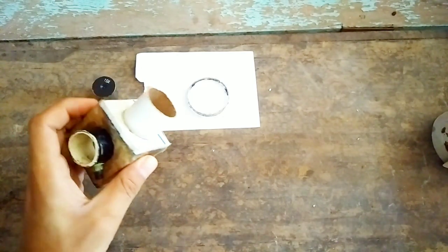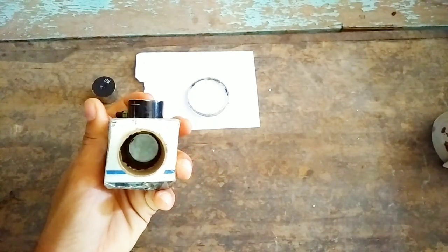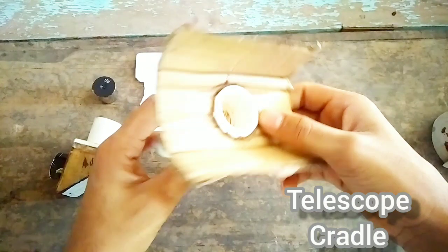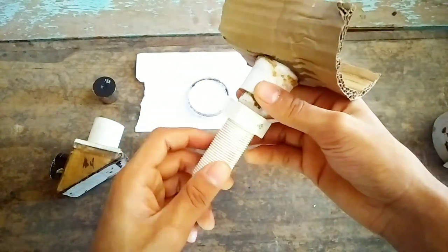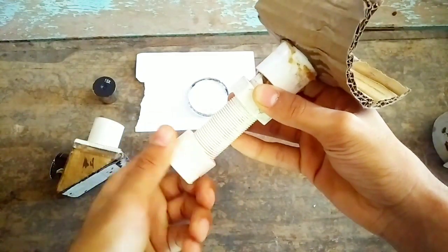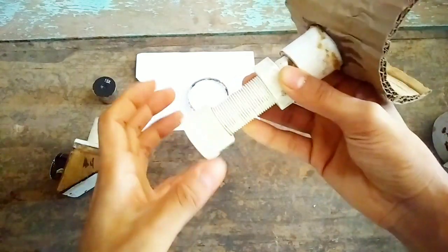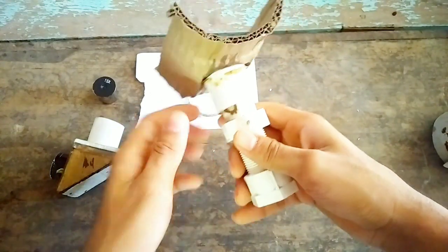Inside the star diagonal there is a mirror at 45 degrees, as you can see here. You also need to make this cradle. I have made this cradle using a PVC pipe coupling and stiff cardboard paper, glued from that side. This is the nut to tighten the screw of the telescope so that it remains aligned and we can move the telescope position anywhere.